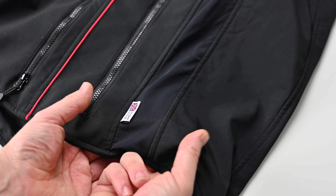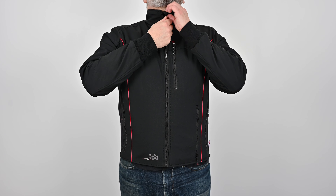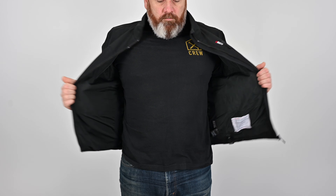There's a stretch panel in the side to help with a snug fit, and that's important. The closer fitting the jacket is, the better the heat radiation.